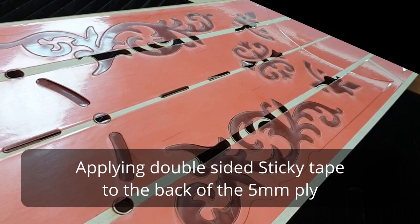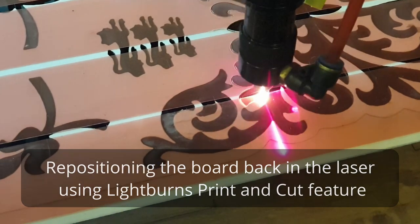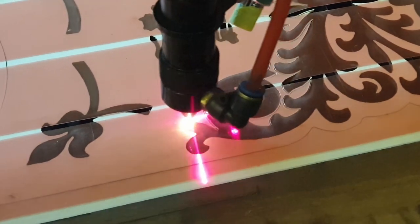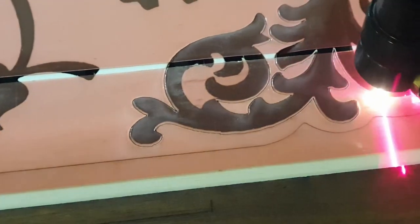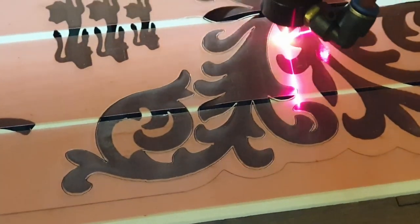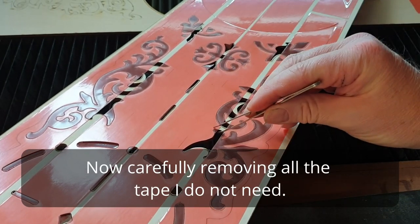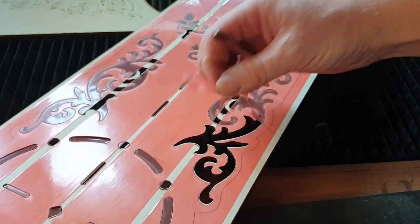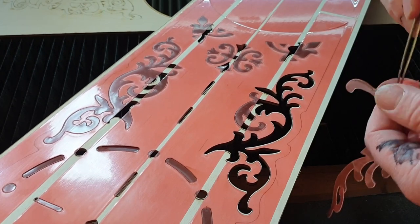Now we have to put it all together. Here you can see four strips of double-sided adhesive tape. I've set this back up in the laser using the Print and Cut feature of LightBurn, and set an offset of 0.5mm — just so it's cutting slightly larger so there's no chance of seeing any glue on the gold. Here you can see it taking out the bits where I want the gold to show through. See how accurately it's cut — taking away that 0.5mm larger than the actual hole.